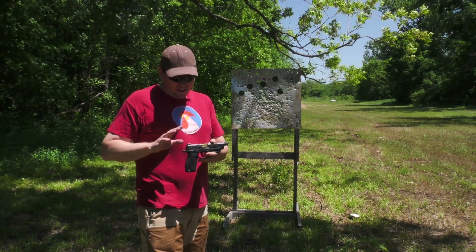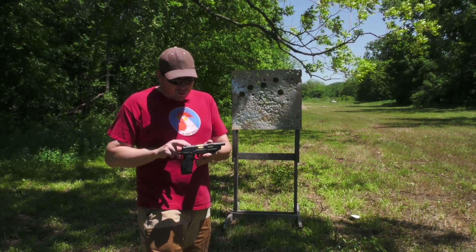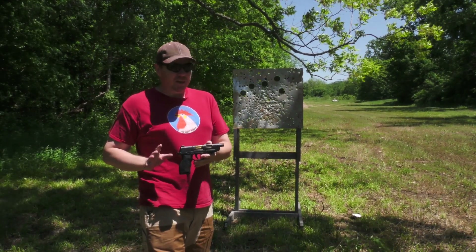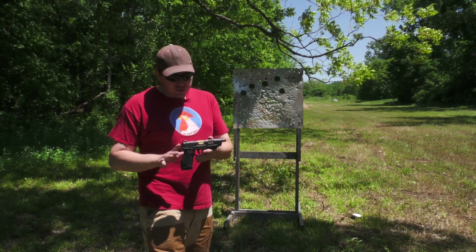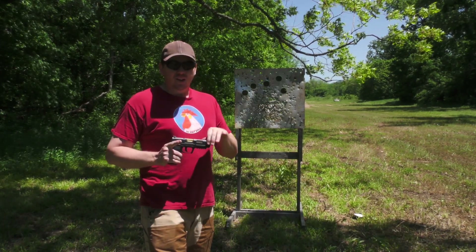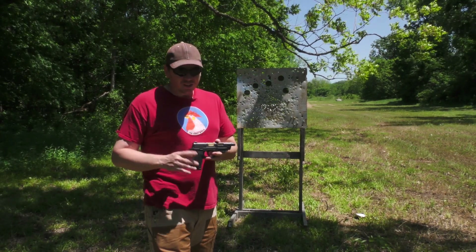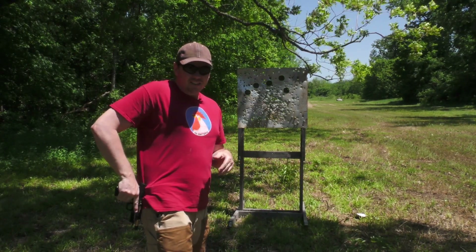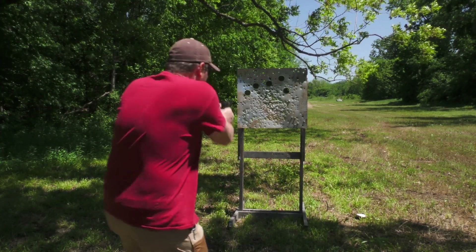One thing that I really love about this is the attention to detail. Even though some of this bling on there is not necessarily my style as a shooter, the shelf right here on this rear sight I love. Because when I shoot, I always practice offhand manipulations. I work with my left hand, I work with my dominant right. I also like the fact that you can take this, rack that slide off your heel, off your belt, and you're ready to roll.